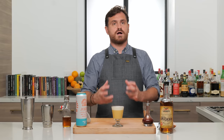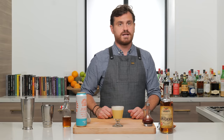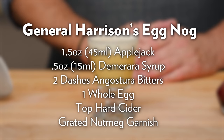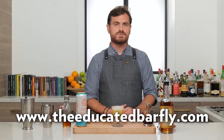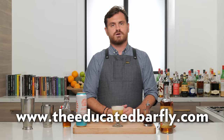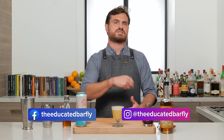Right now, with everything going on in the world, everyone needs a stiff drink — and this is it right here. This is going to bring in everyone's holidays. So there you have it guys, General Harrison's Eggnog. If you like our channel, please hit like and subscribe, check us out on Patreon and YouTube memberships. We've got good stuff on our website — Marius has been doing a really good job there and we're constantly upgrading it. We have a shop, a virtual bottle program, and our t-shirts are linked through the website. Go to theeducatedbarfly.com and check that stuff out. I'll see you guys next time.